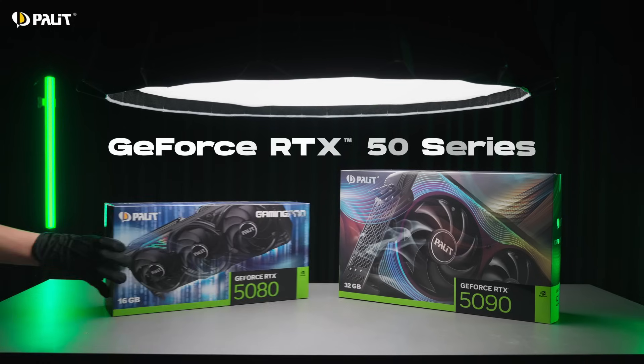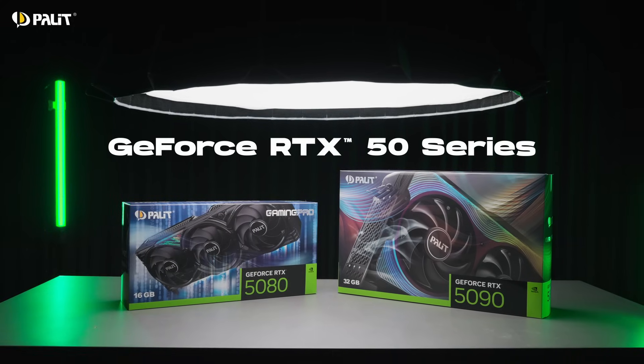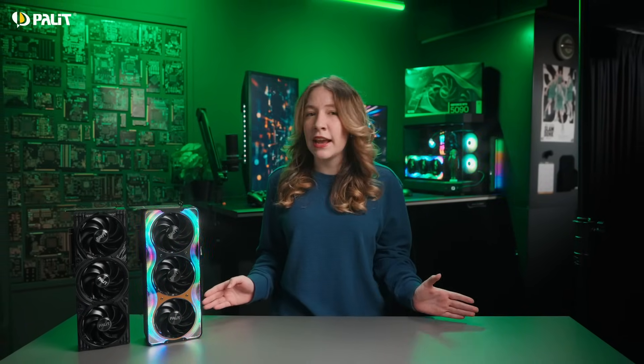All new power, all new era — the Palit GeForce RTX 50 series is here. Get ready to master gaming, content creation, and AI like never before. The GeForce RTX 50 series marks a new generation of performance, powered by NVIDIA's Blackwell architecture.